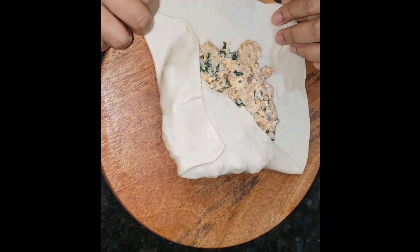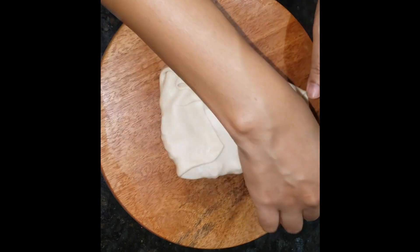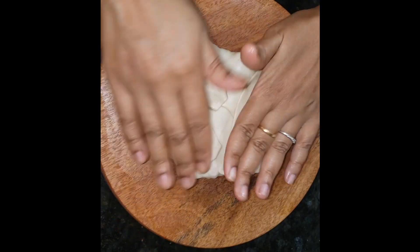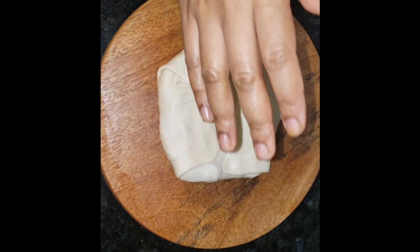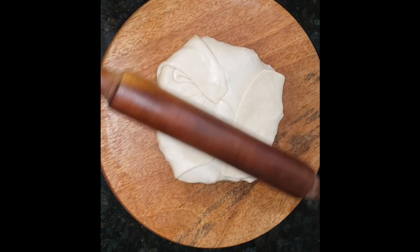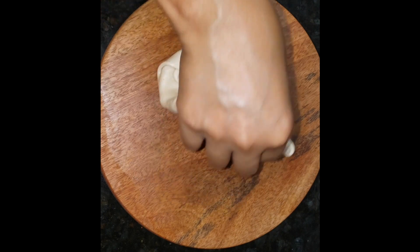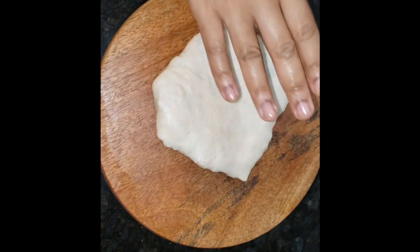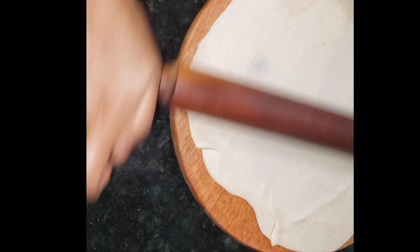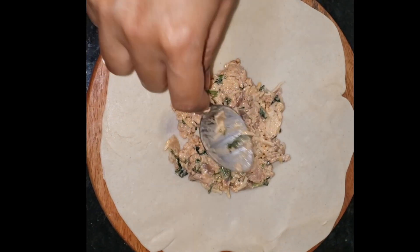I will give the mixture a lot of flavor and make the taste of the mixture great. The mixture will taste the same as the ingredients combined. I will fold it in a little bit and press it through the same process.